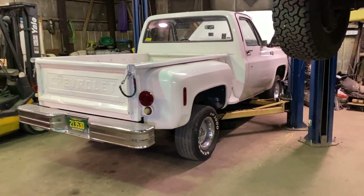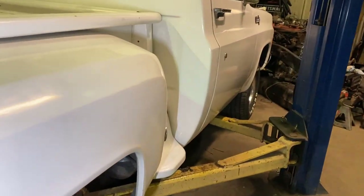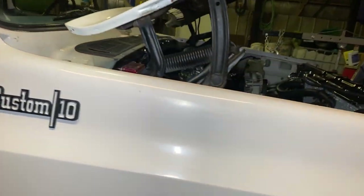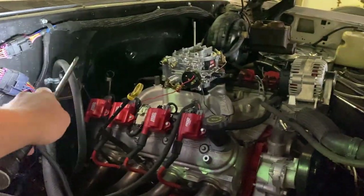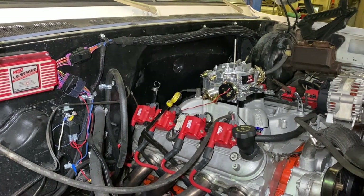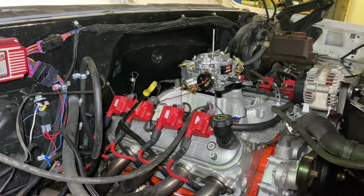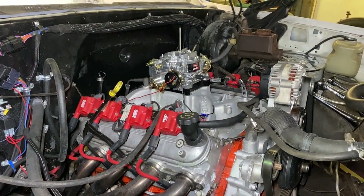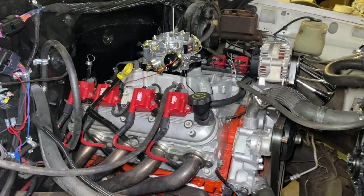Hey guys, welcome back to my YouTube channel. I had a really nice video for you guys. Bad news — I upgraded the carburetor, upgraded the fuel line. As you can see probably, the fuel line is not connected right now. I'm waiting on a regulator, but I had a really nice video. Everything was all planned out, good to go, and something went wrong with the editing software and it deleted everything. Pretty disappointed.